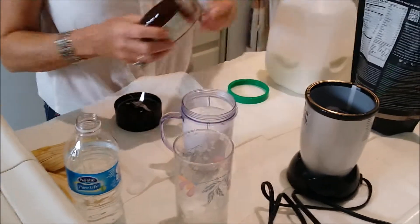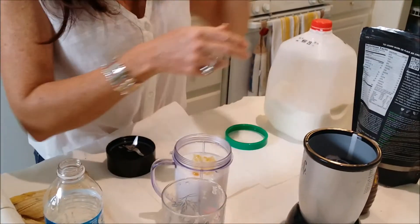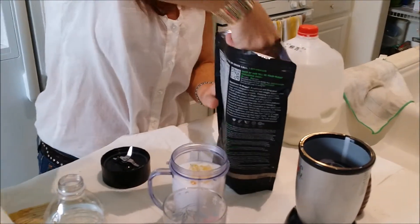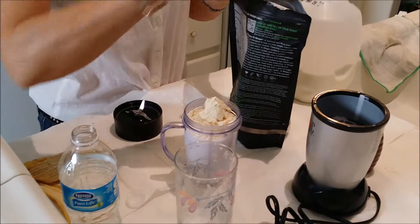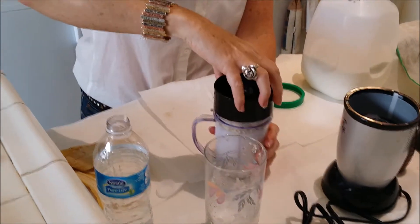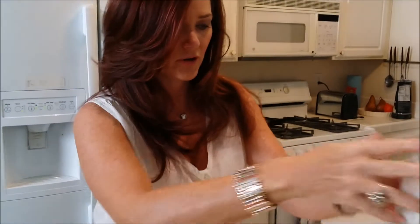My sneaky bit: a squidge of honey. So banana, water, milk if you want, and definitely not protein powder — two scoops, I promise you. Lid on, give it a shake, on it goes!